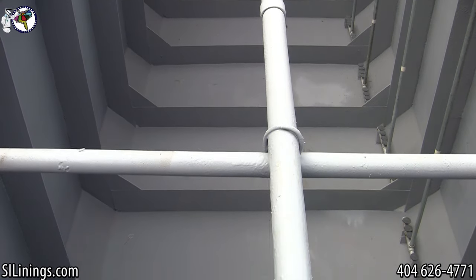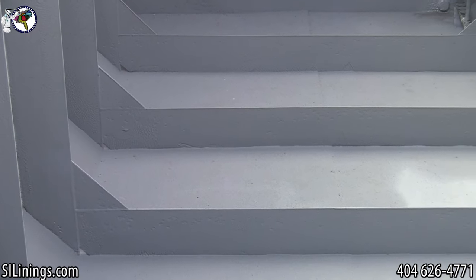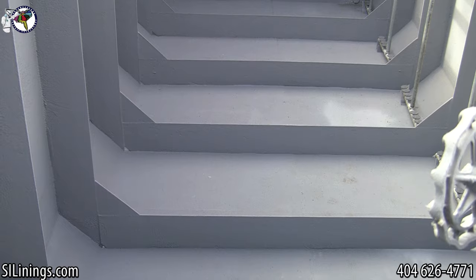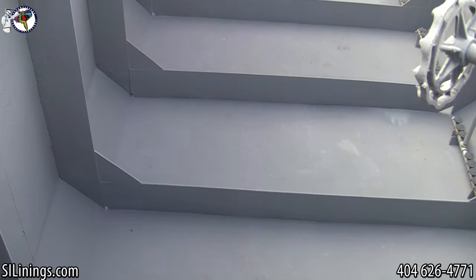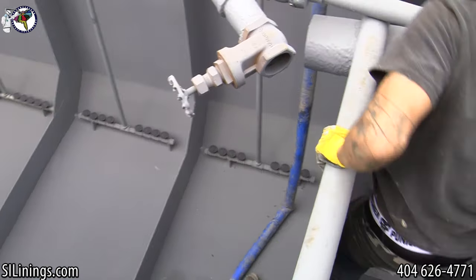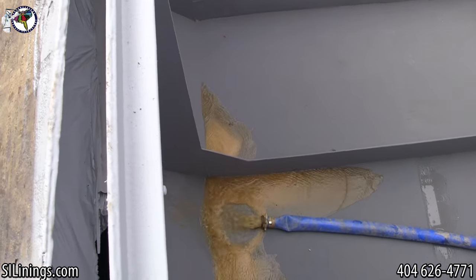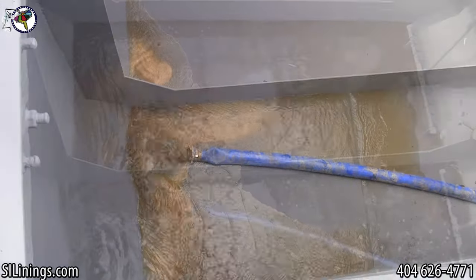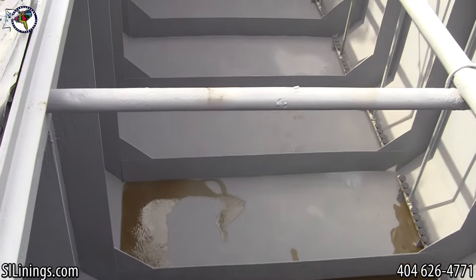Keep us in mind for any of your industrial coating needs. Polyurea is suitable for steel, concrete, and even wood. It can be used in tanks, flooring systems, containment systems, and primary containment. It is a very versatile industrial lining system. This tank was being filled 24 hours after the spraying was complete.